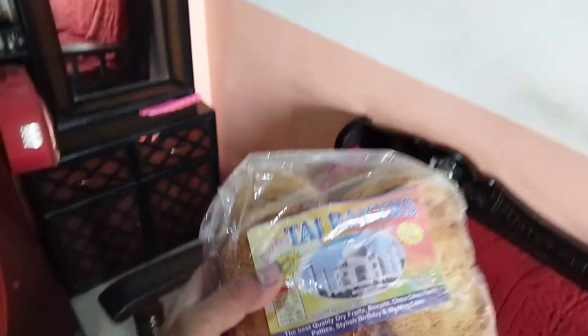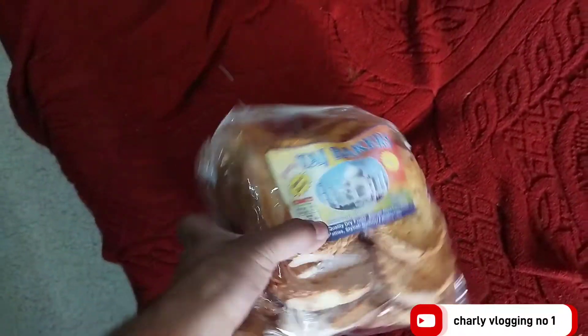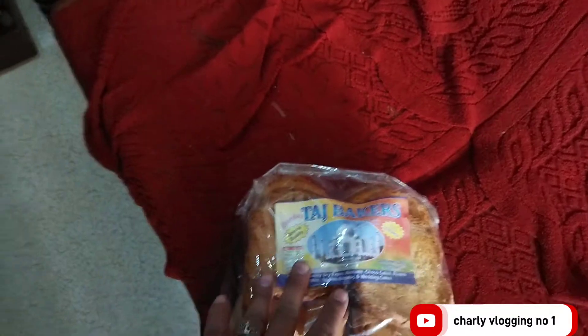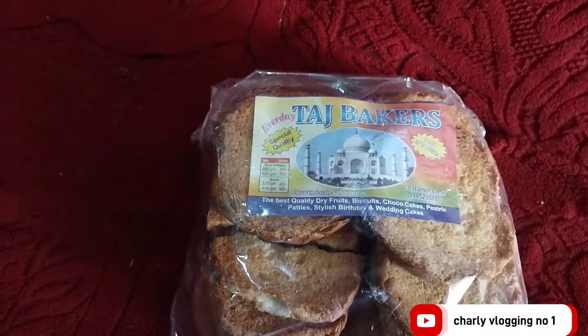So guys, this is Daaj Bagari. I have brought this to you. This is 60 rubes, so you can use the Daaj Bagari. This is the Daaj Bagari.